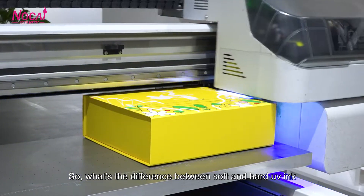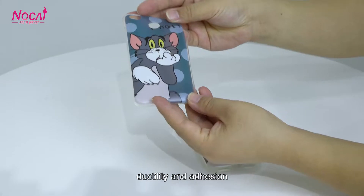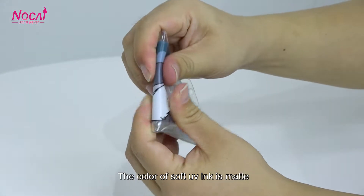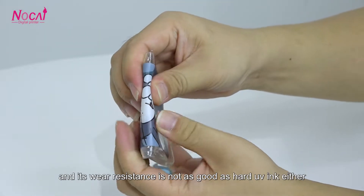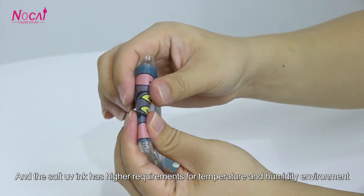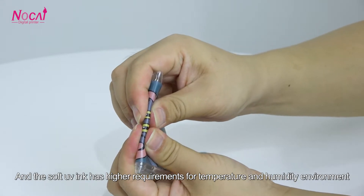So what's the difference between soft and hard UV ink? The soft UV ink has stronger pressure resistance, flexibility, and adhesion, and there are no cracks when bent. The color of soft UV ink is matte, not as bright as hard UV ink, and its wear resistance is not as good as hard UV ink either. The soft UV ink also has higher requirements for temperature and humidity in the environment.